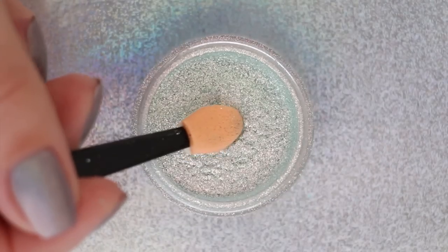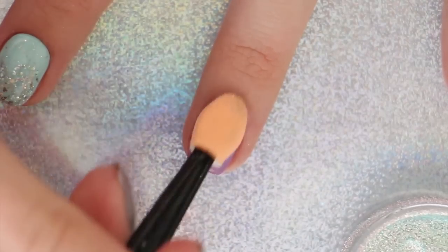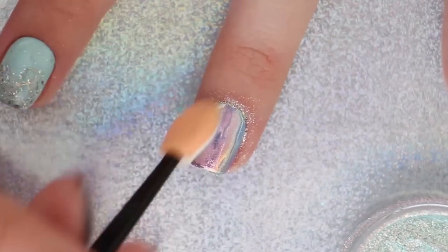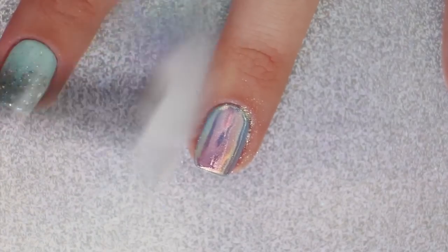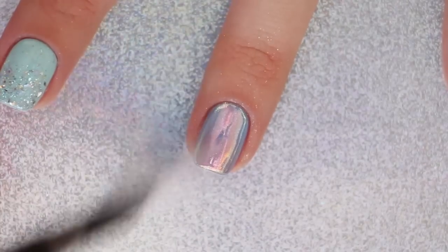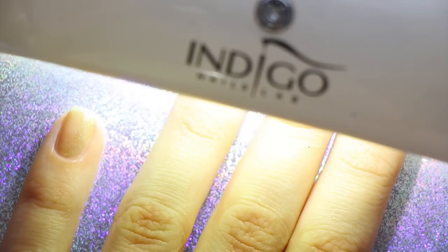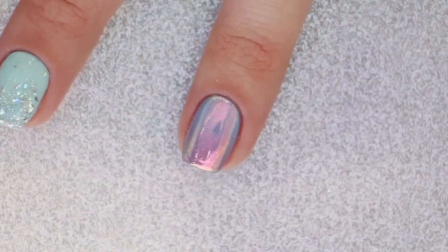Next, apply your special nail powder over the gradient for an even cooler dimensional effect. We're using What's Up Nails Aurora Pigment for this — it gives a gorgeous mermaid effect. Finally, apply a new layer of top coat and cure it under the lamp. I think this is my favorite — let us know in the comments which one is your favorite!